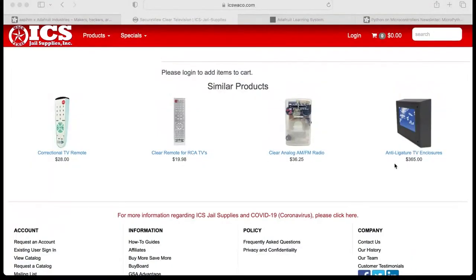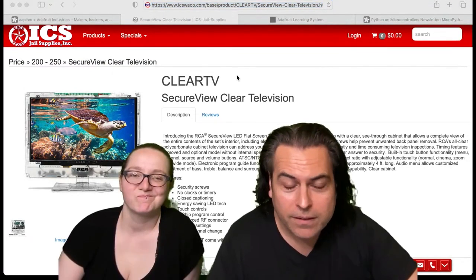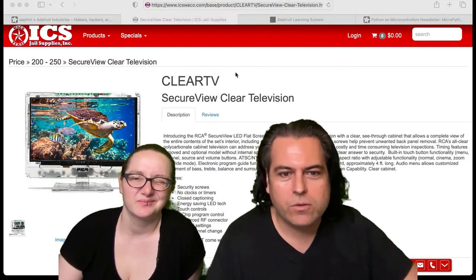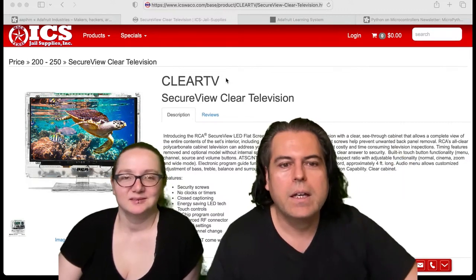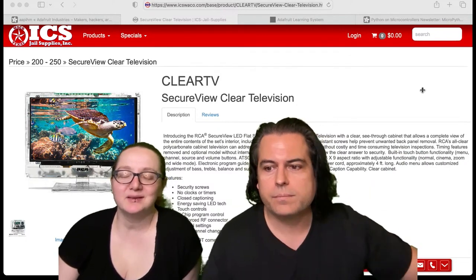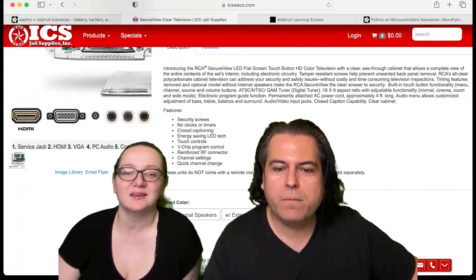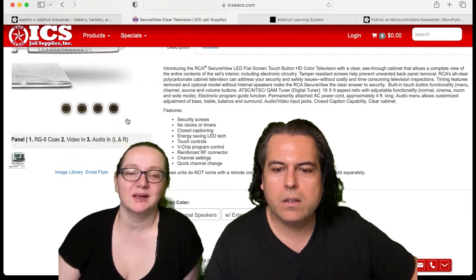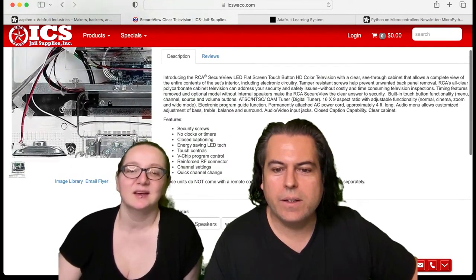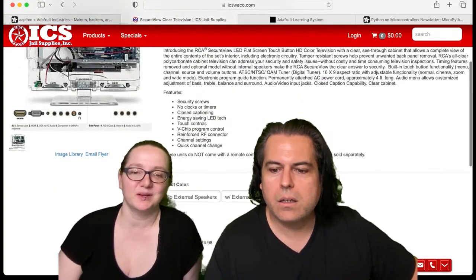Where do you get one of these? Let me hit refresh — the site kind of froze. This is the more modern one, called the Secure View Clear Television. They're made for prisons so you can't hide any drugs or weapons inside them. This new one has basically every input possible — it totally sucks as a TV but it has RF input, VGA, HDMI, composite, component, NTSC, SCART — every possible video input.